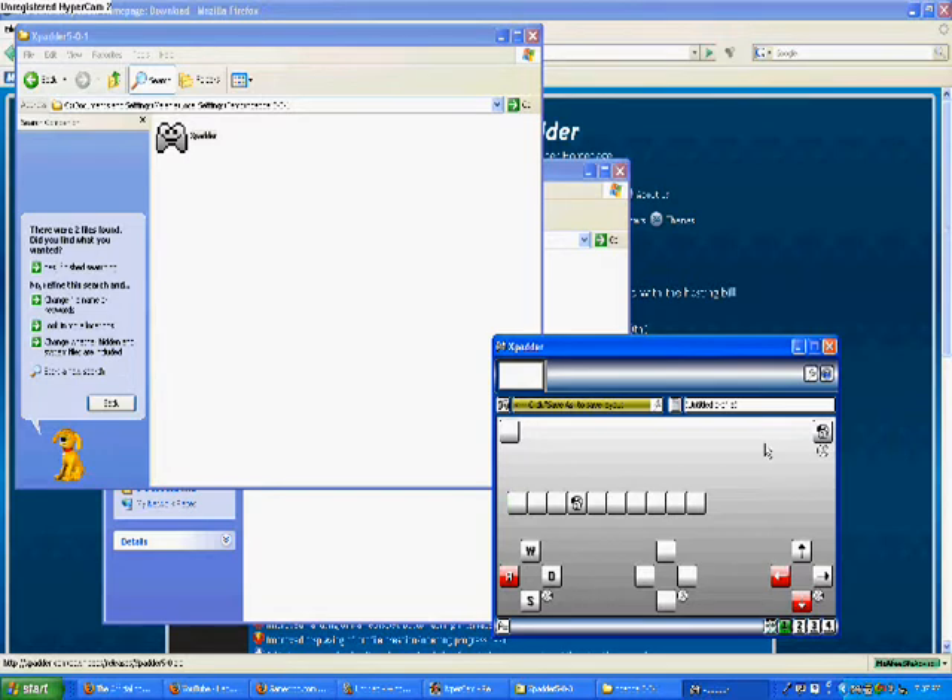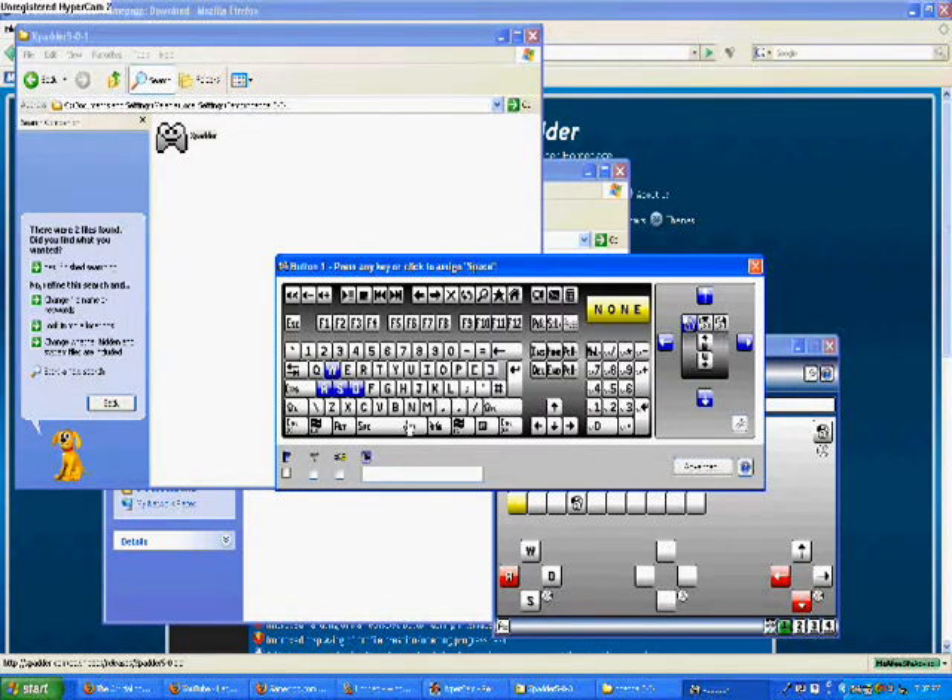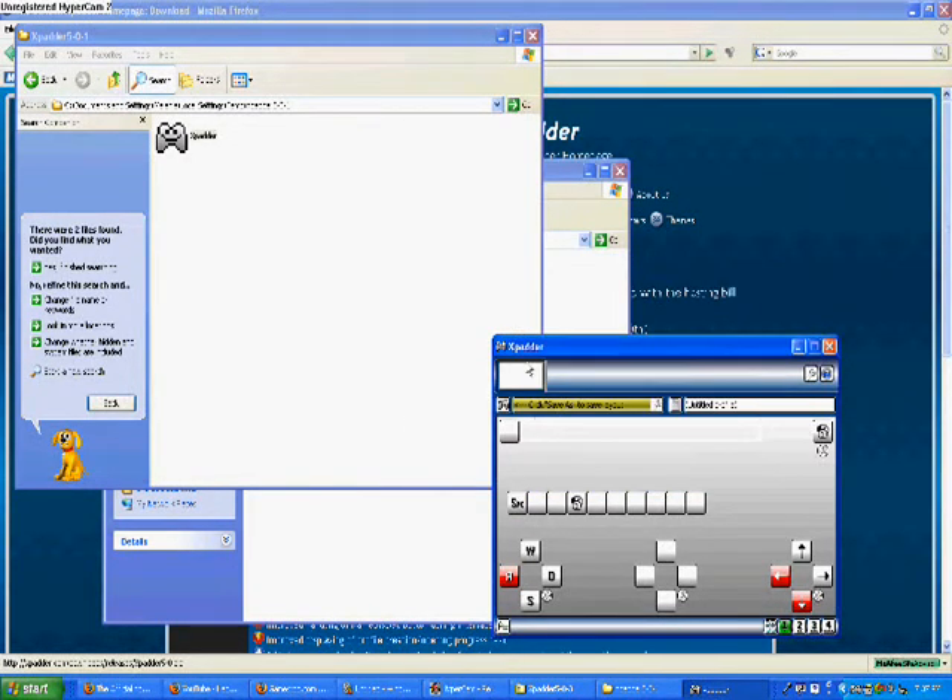Now I've got the A button — it's flashing right here. Say I want that to be the Space button. I'm going to click on that button and click Space. And now that's my Space button. So I've got my R trigger and Space button.